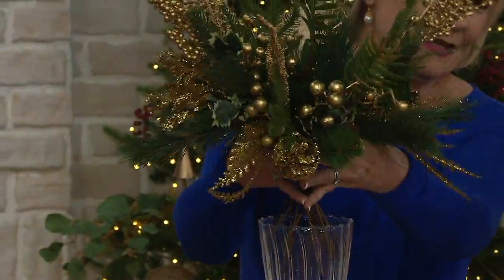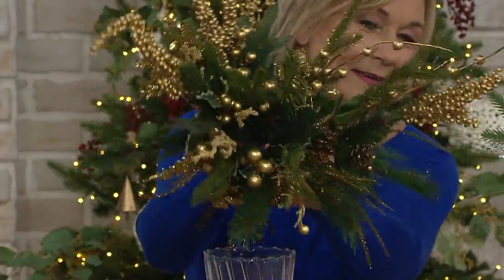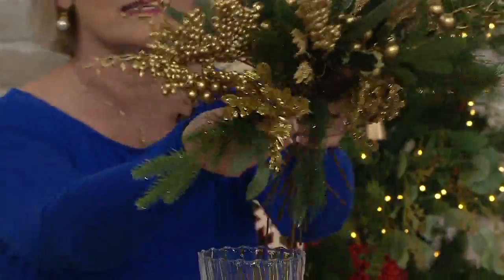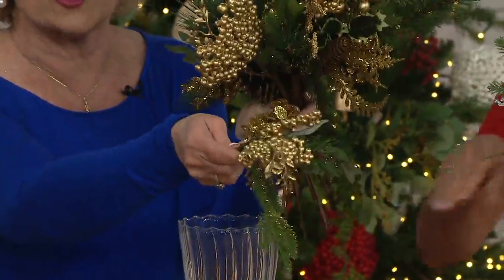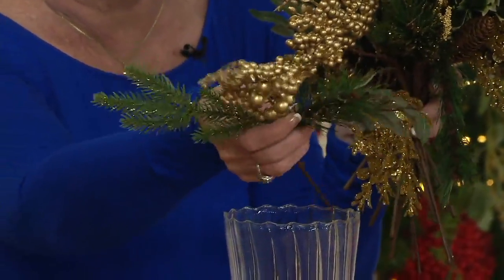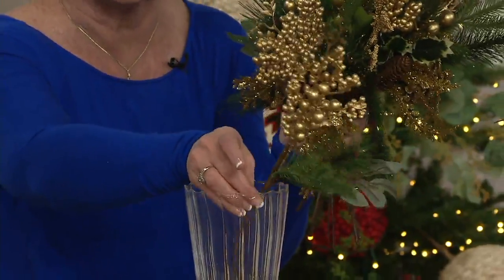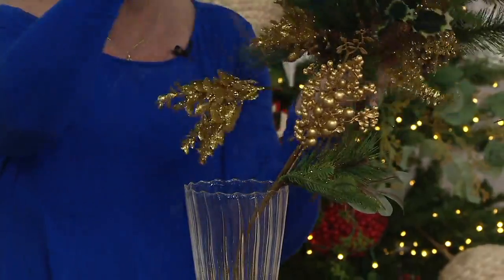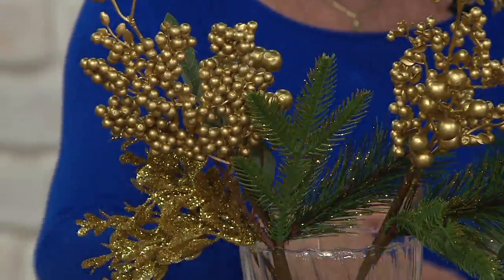This is a remarkable 15-piece assorted decorative pick collection for $26.86 — not even two bucks each. This is all 15 pieces right here. What's so nice about these pieces is they're all slightly different and so versatile. They come with berries, pine, glitter, fur, and variegated holly on some of the pieces.